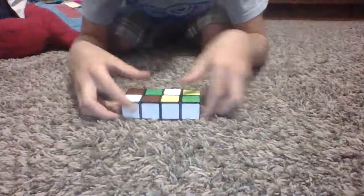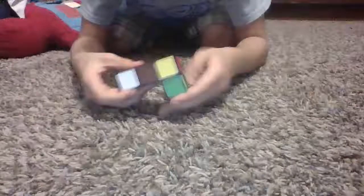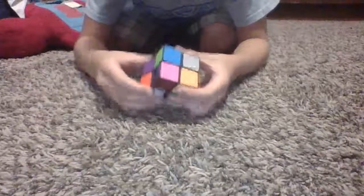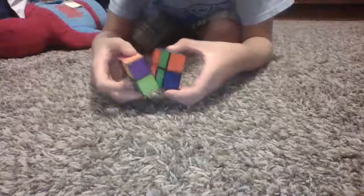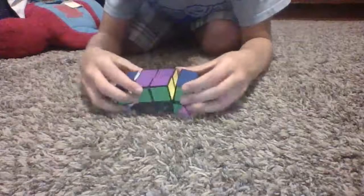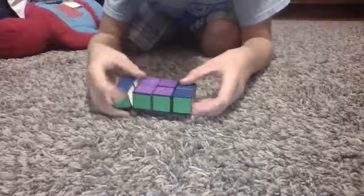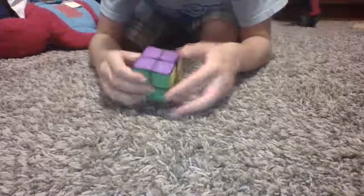Let's scramble it up. There we go, guys. It's all mixed. Now, to solve, you simply match the colors until you see all colors match. Match. Match. Solved.